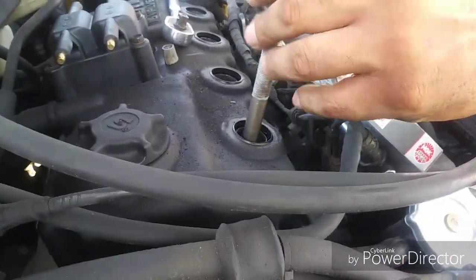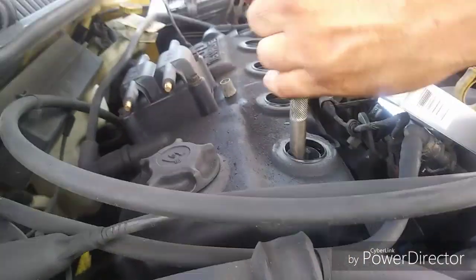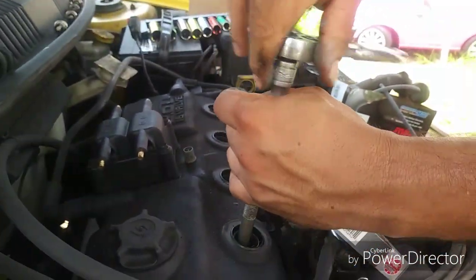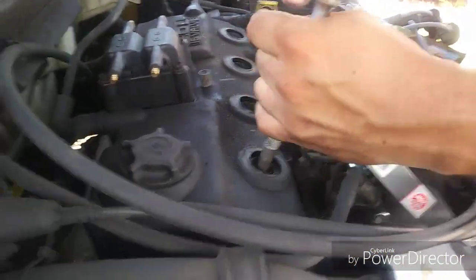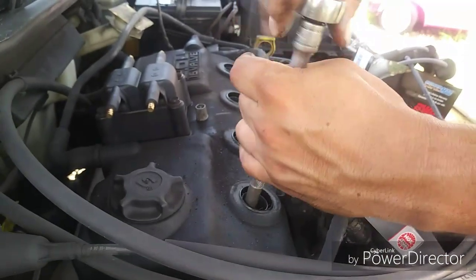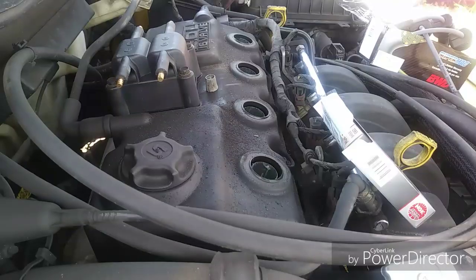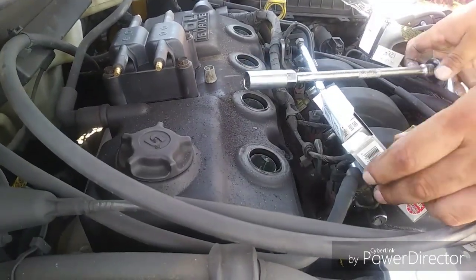Just get them in there. The torque thing is kind of important but on spark plugs they don't have to be super tight — you just want them snugged in. They should just seat and stop, that's it. You don't want to crank down on them.